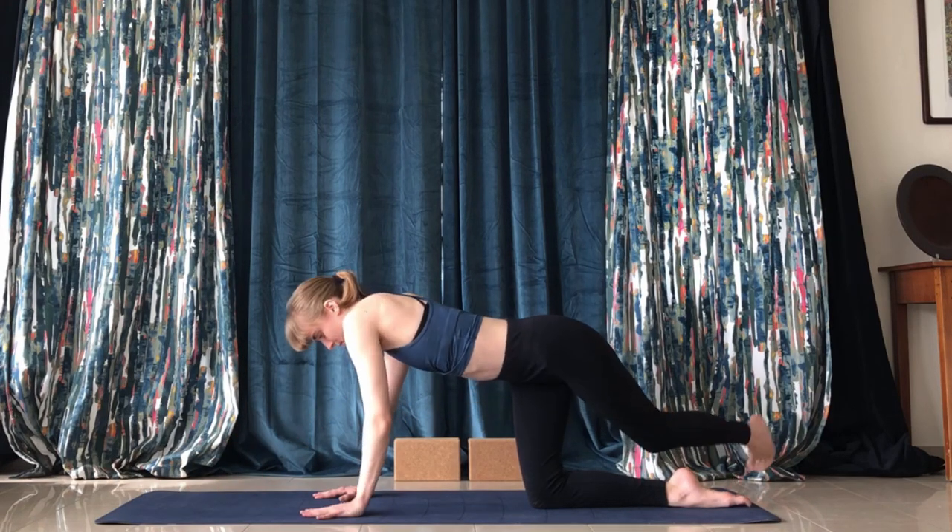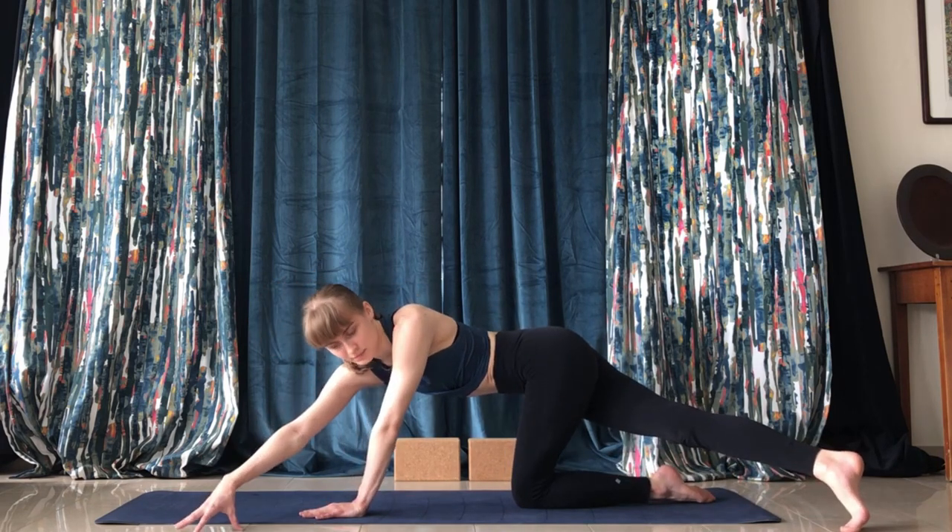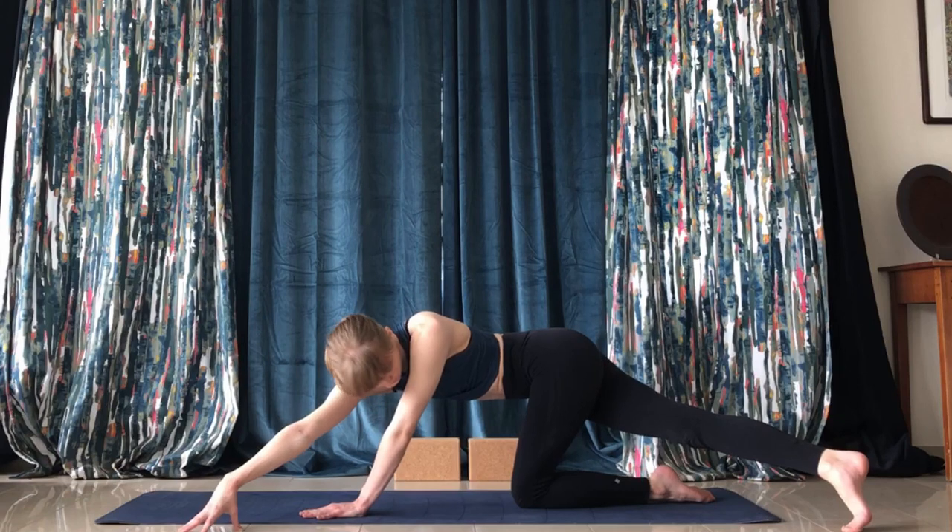Come back into the middle and do the same thing on the other side. Just hold it here.